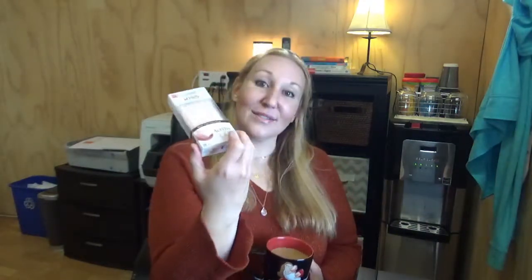I'm gonna be putting on nails today, and I can tell you right now I've never put these on. I've never had nails done. I've never had any of this in my life. I'm not really a nail person.